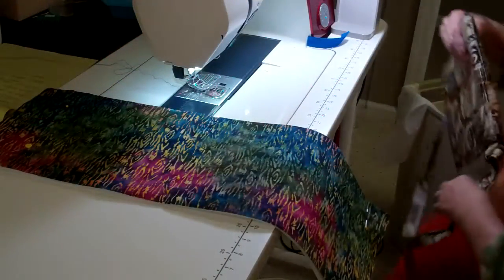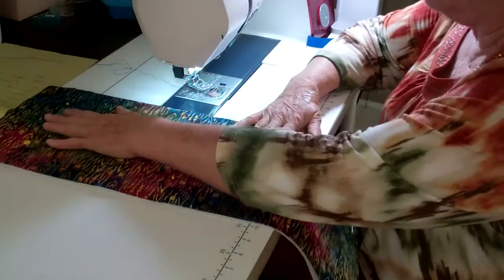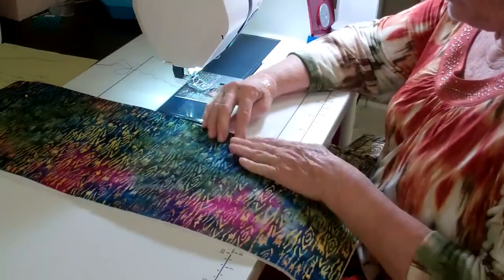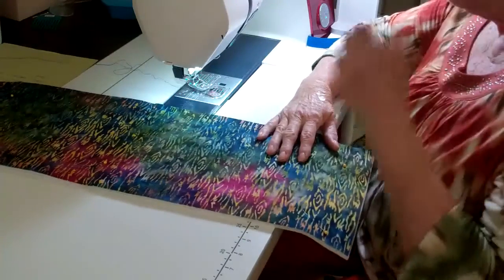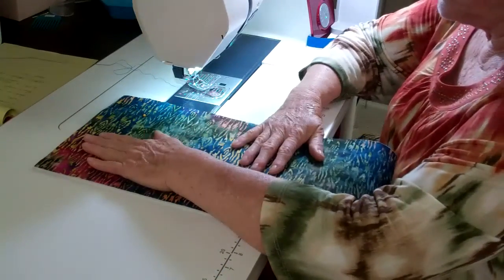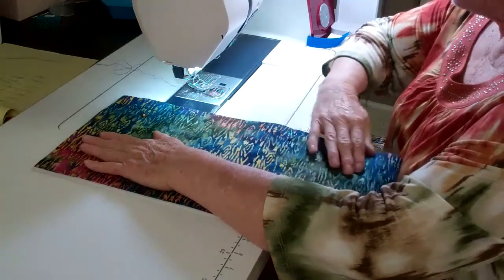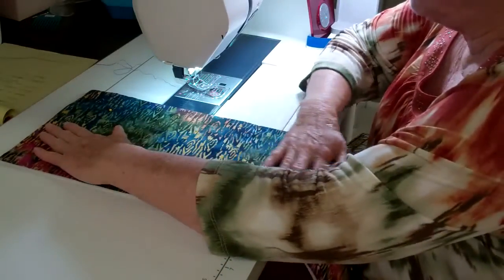Now I'm ready to sew my front piece onto my soft and stable. I've ironed both of these pieces and lined them up. I've cut the outside piece to be the same size as the soft and stable. The soft and stable has a nappy surface to it, so once you lay your fabric down it really sticks pretty well. I did pin it just to make sure it stays flat.